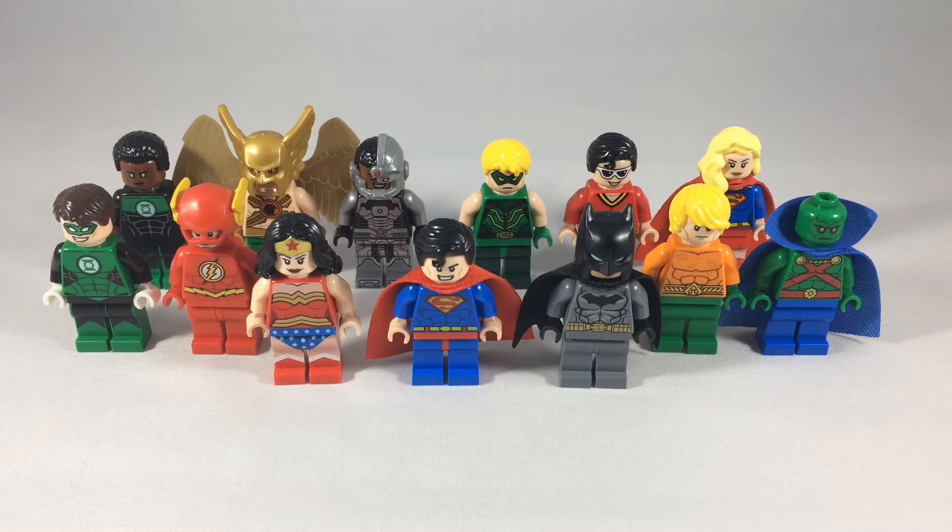Hey, welcome to BrickHub. With the Justice League movie coming out today, I figured now was a good time as ever to do a Justice League minifig collection video. This is just a small collection of some Justice League members that I have in my collection. So let's get started.